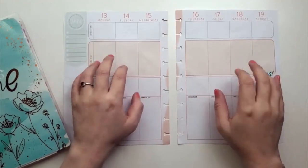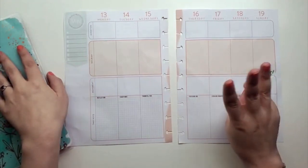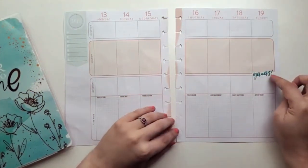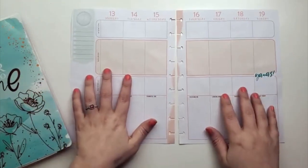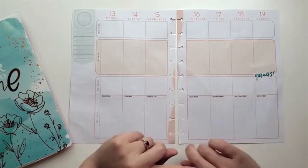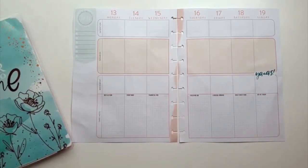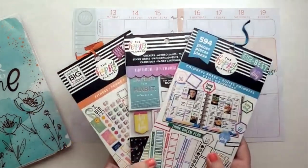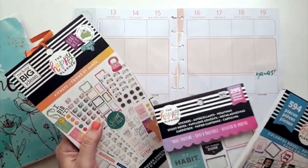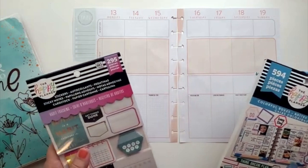Hi everybody! I'm going to do a layout in my wellness planner. I put three months of three of my planners - my main planner, my wellness planner, and my budget - all in this one now, so I only have to grab this one. The main color going on here is going to be greens and aquas. The three sticker books I'm choosing from are the Colorful Boxes, the Habit Tracker, and the Fitness. I might pull from the rainbow one too, but for sure the Colorful Boxes I'm using quite a bit. Let's get started.